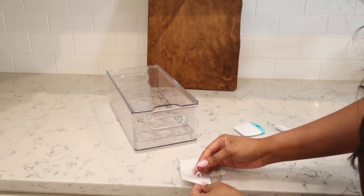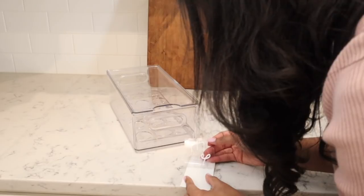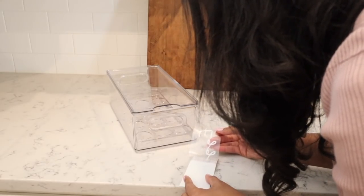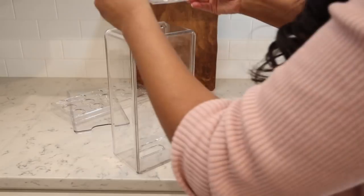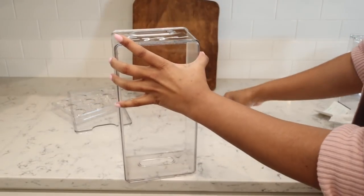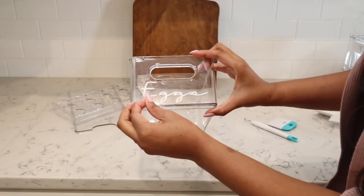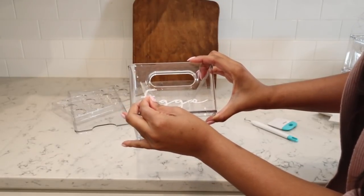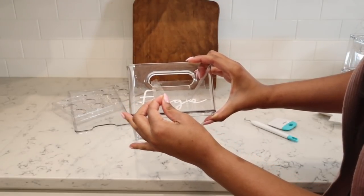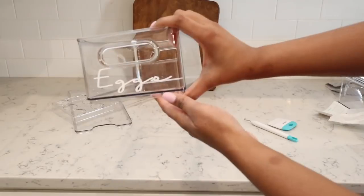Now that we have all of our labels stuck on the transfer tape, you want to slowly pull up the transfer tape. If you notice the letters are not sticking to the transfer tape, use your weeding tool or your scraper to help you — you want to be really slow with this process. Once the vinyl is stuck to the transfer tape, stick it on the surface, press it in with your hands, use your scraper tool, and slowly pull away the transfer tape to reveal your beautiful new label.